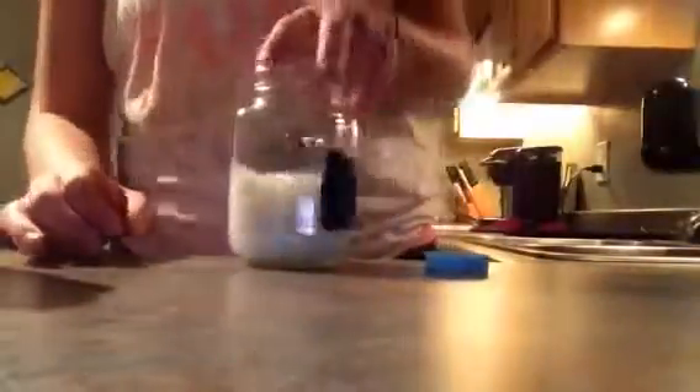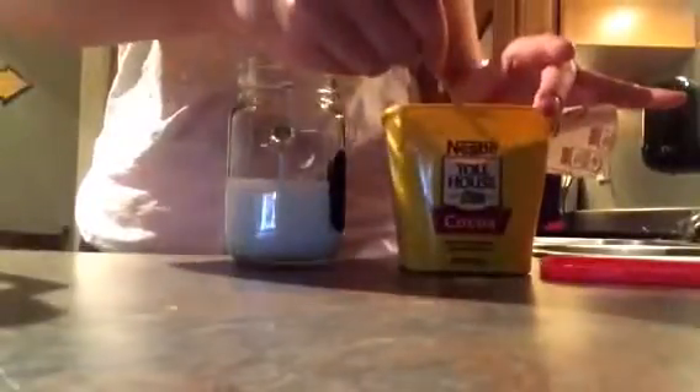First we're going to start with the milk. I just kind of guesstimate to your taste buds — I probably do more milk. I don't make that much at one time because it does go bad in like four or five days, and I try to make a new batch if it's not gone already. I use about half a cup, maybe a little less. Next is the cocoa. Again, pick how much you want for your taste buds. Sometimes I'll put not enough in and add a little more after. You can't really put too much cocoa in — it just adds more chocolate flavor. I usually do about one big spoonful, maybe a little more.